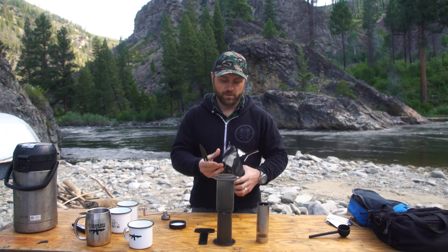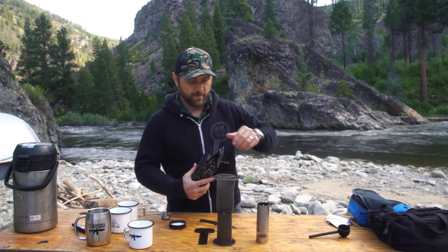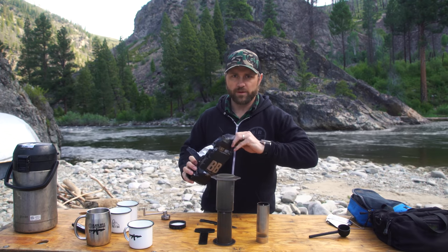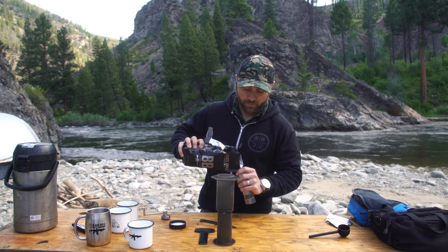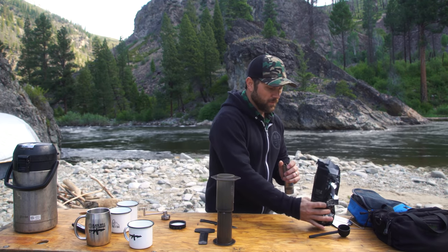So the first thing you're going to want to do is open up a bag of Black Rifle Coffee. You're going to want to pour it into your hand grinder. The reason that we're pouring that into our hand grinder is today we're out in the middle of the mountains in Idaho. So we had a little bit of French press and I decided that really wasn't going to get the job done.